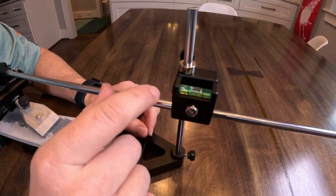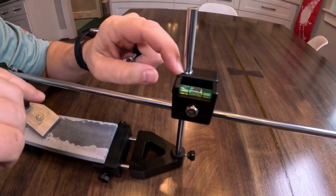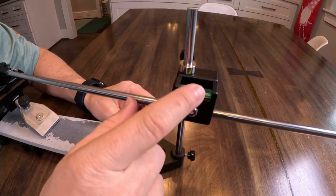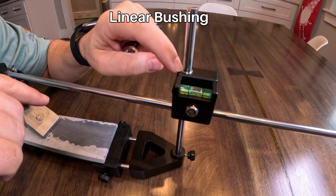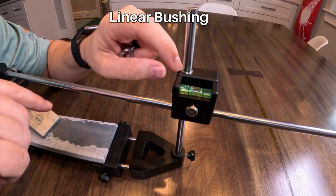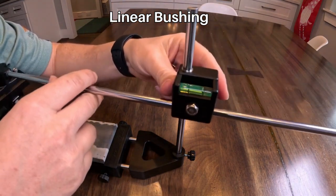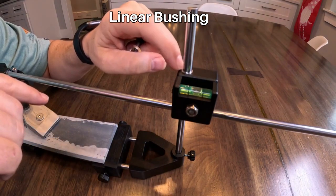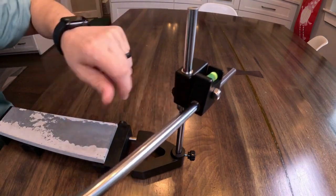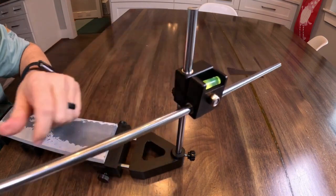The bubble level tells you the level of the rod. In here you can see a shiny ring — that's a linear bearing or linear bushing that's slightly larger than the rod, so the rod can slide very smoothly up and down. There's also one on this portion of the holder. When you slide it, it really doesn't move or wobble at all — it's a really tight fit.